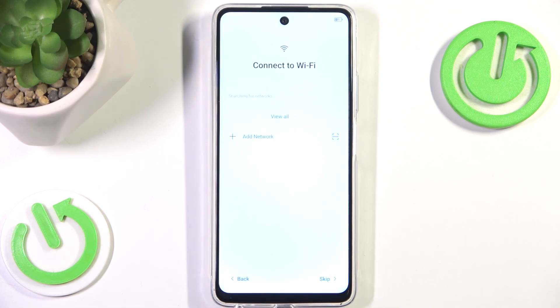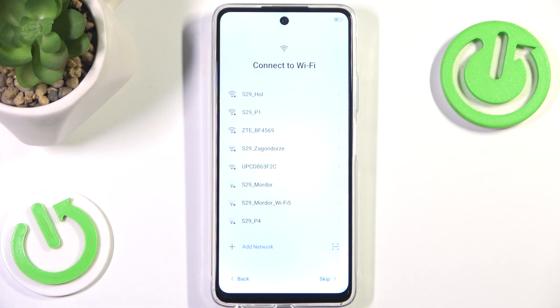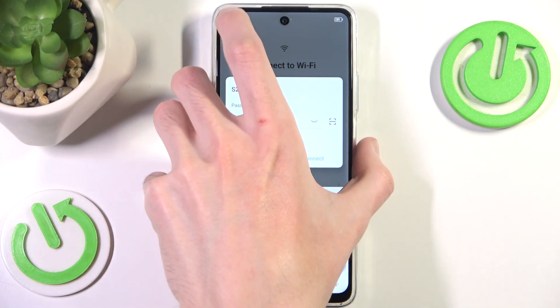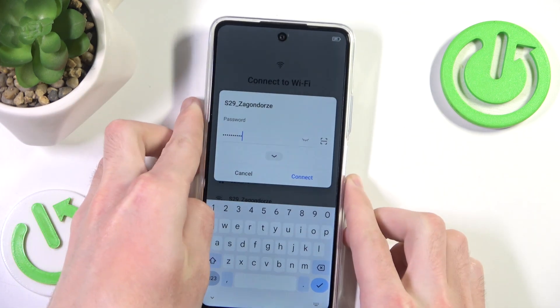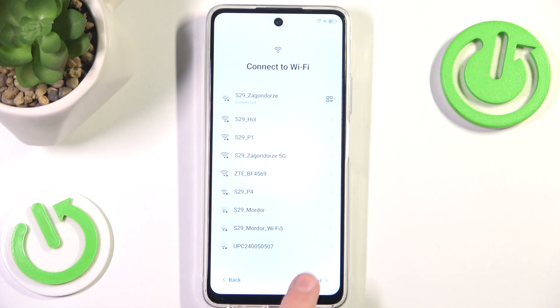I'm going to press skip for now, and now we probably want to add Wi-Fi. I'm going to click 'View All' and choose a network. I'll quickly input the password, and now you want to press Connect. After you are successfully connected to Wi-Fi, you will see the little 'Connected' text right below the Wi-Fi network name, then we want to press next.